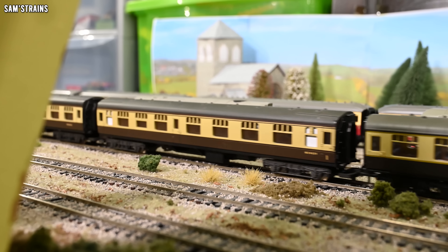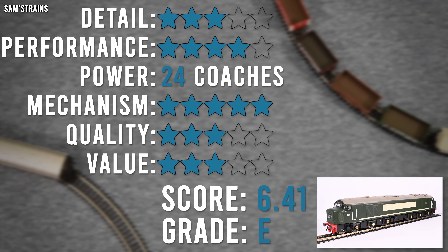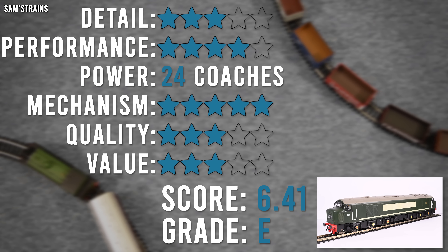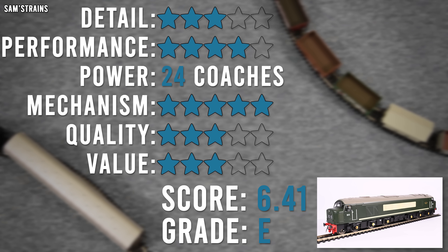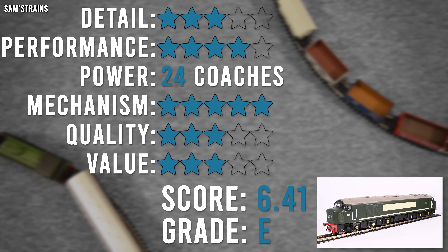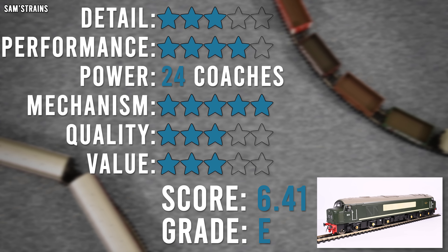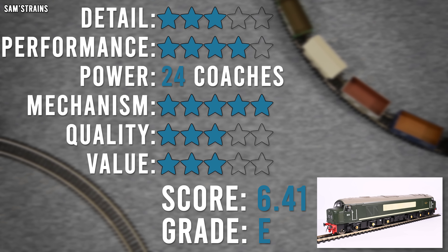Ratings time for the new Peak from Heljan. I'm giving the level of detail three stars — it has some good details, including sprung buffers, detailed buffer beams, and a great cab interior — but it loses marks for the plasticky finish, the not-great decoration and British Railways crests, and the fact that many detail parts were not fitted at the factory, leaving the loco looking naked in places. Performance gets four stars — which may seem generous, but the crawl is very good and it's smooth on straight track, though it slows very dramatically on bends due to a lack of torque.